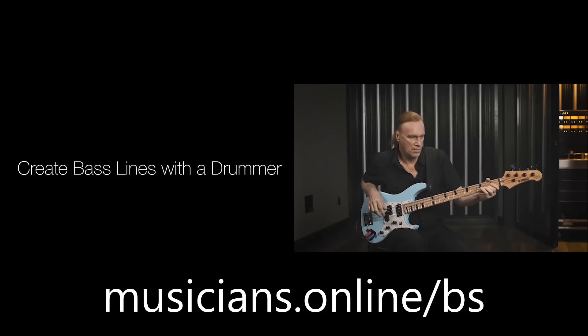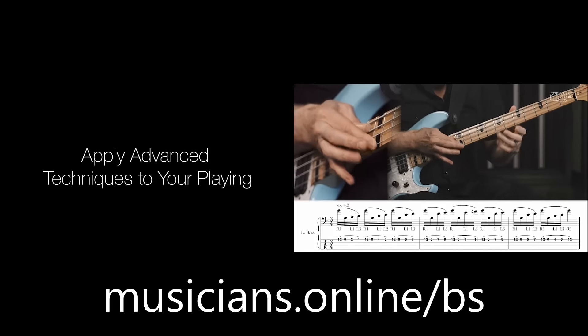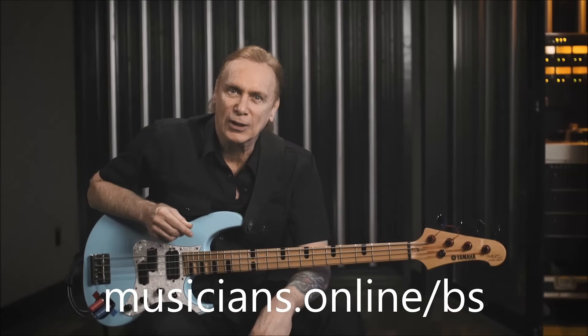The goal is to get you confident so you know what you're doing, why you're doing it, and how you're doing it. Join me on this musical adventure.